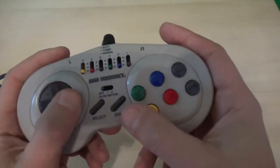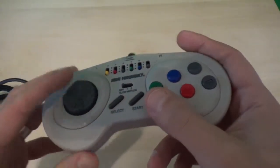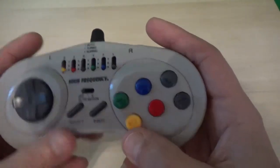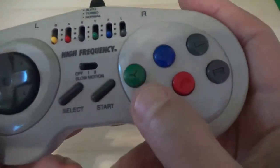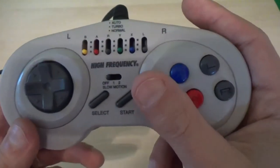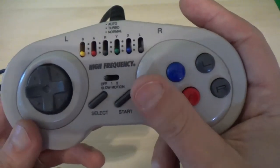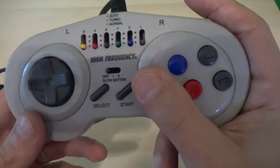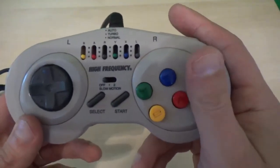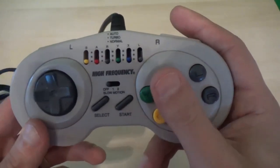First thing is, general construction is okay. D-pad is pretty decent. Note that the bottom three buttons are concave and the top three are convex. The idea is you're supposed to rest your thumb here, and your thumb tip can hit the buttons. I think that's the idea they were going for. It works okay.